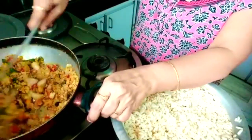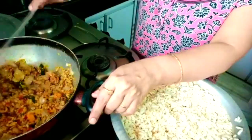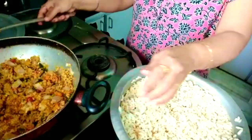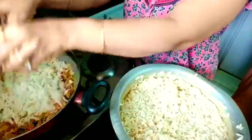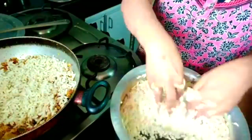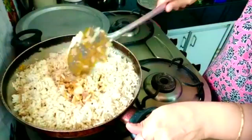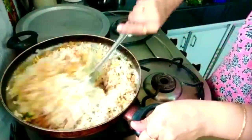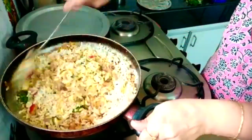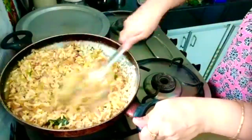The stove should always be on a low sim flame. Now it is completely prepared, so we can add the bhel into it. Once after transferring the poha to the vessel, mix it thoroughly so that the carrot, coconut, onions and tomatoes are all mixed well with the poha.